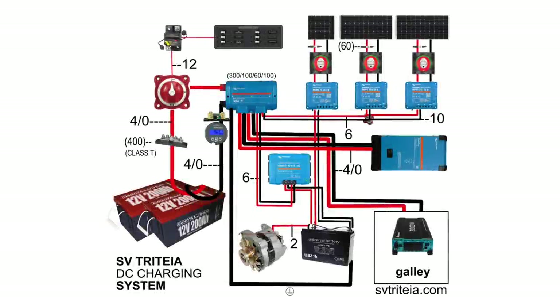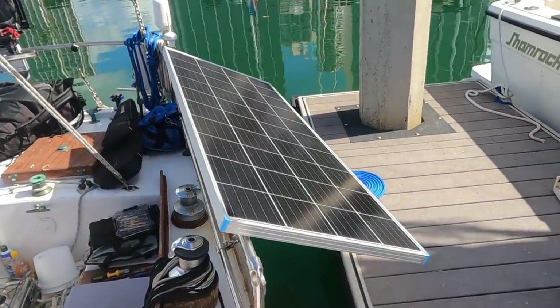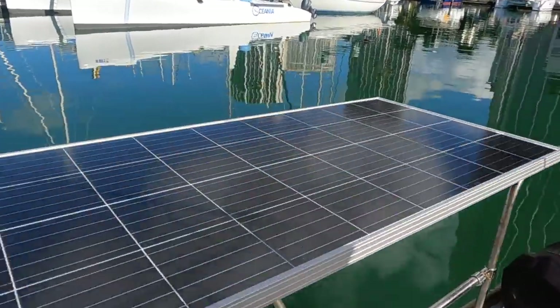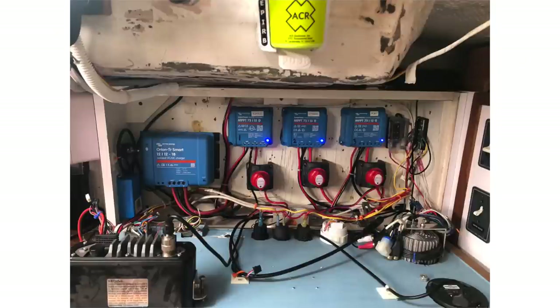A little bit about my power system: I have 400 amp hours of Dakota Lithium batteries and I have 400 watts of Renogy solar panels. I have a number of videos showing me installing both the batteries and the solar panels, as well as going through my entire DC charging system, if you'd like to check that out.